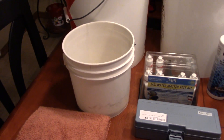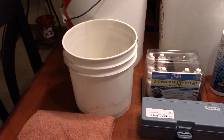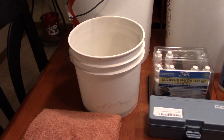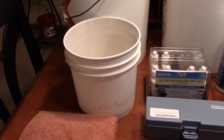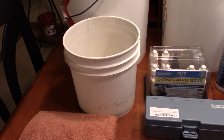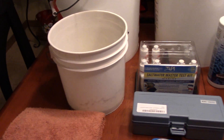I also have a third, smaller 1-gallon bucket. This is helpful when you might want to clean sand, do a small water change, or put a small amount of water in your tank. Having a 1-gallon bucket on hand is very helpful as well.